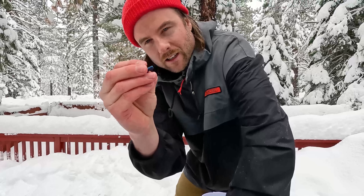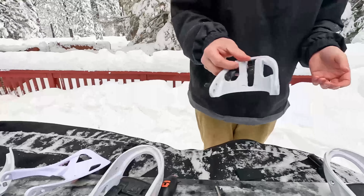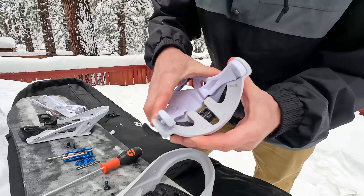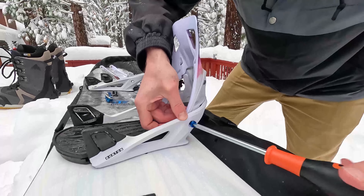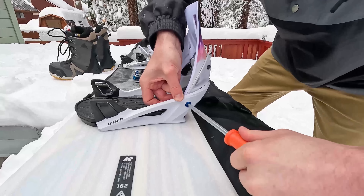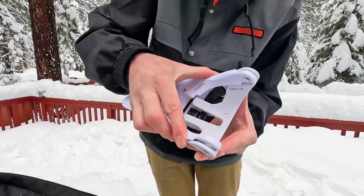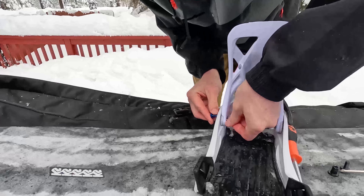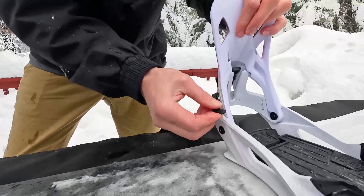It looks like Burton has actually put some lock-tight glue on the screw, so I might pick some of that up and put it on after so these screws don't come loose again. I'll keep one side and move the other lever over. The high back stays in the same place — you just pinch it. Now the lever moves to the right so it can be on the inside. This is going back together really easy. I think this small adjustment — just doing it once and having the lever on the inside from now on — is going to be huge. It'll make the whole system that much better. The union screwdriver works really well with Burton bindings. Now these levers are on the inside.